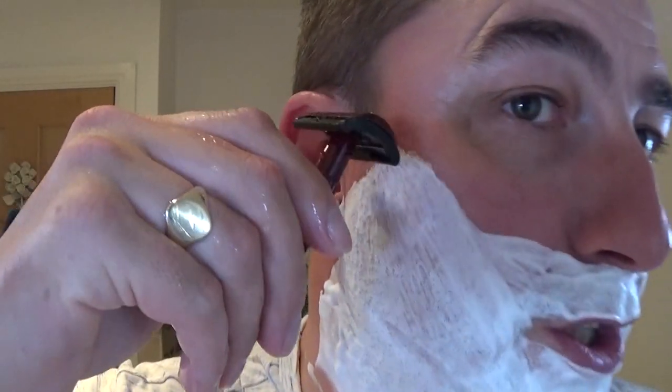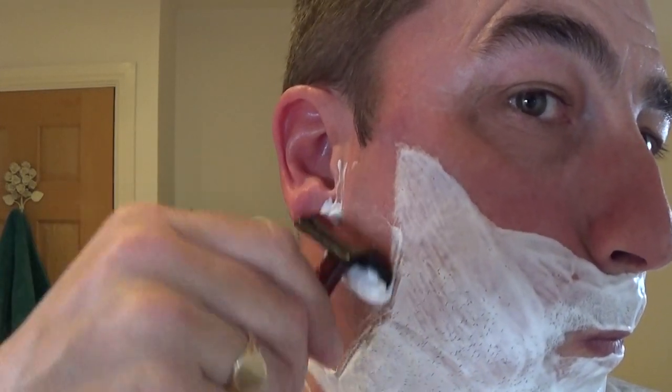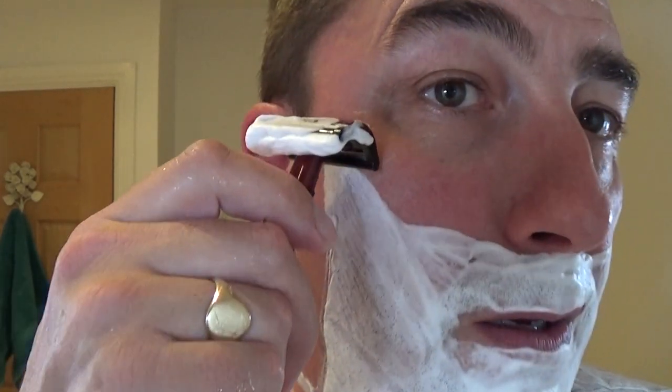Off we go — pass number one. The Merkur 45, red and black, non-adjustable, lightweight. Nice blade. If I put a Feather blade in this it would feel even more aggressive, but this feels like it's just doing the job nicely. Good audio feedback again.